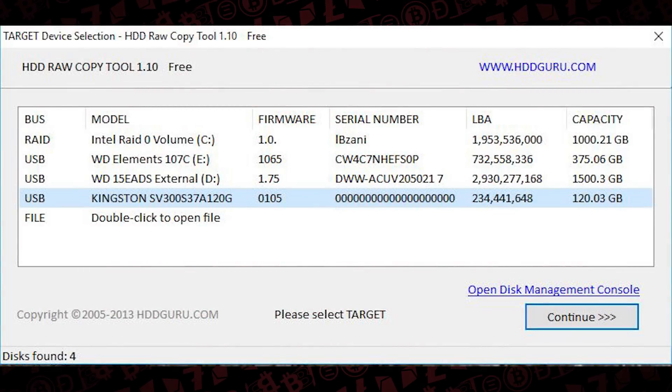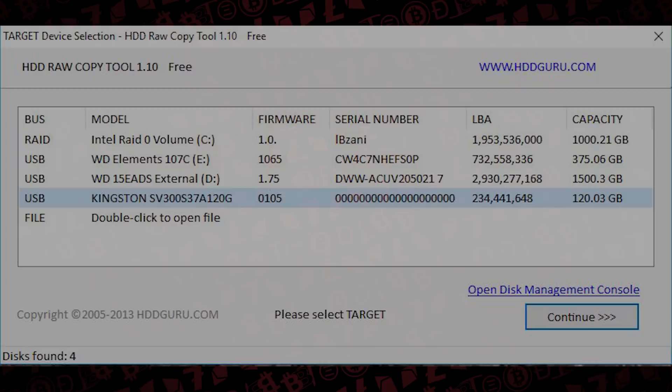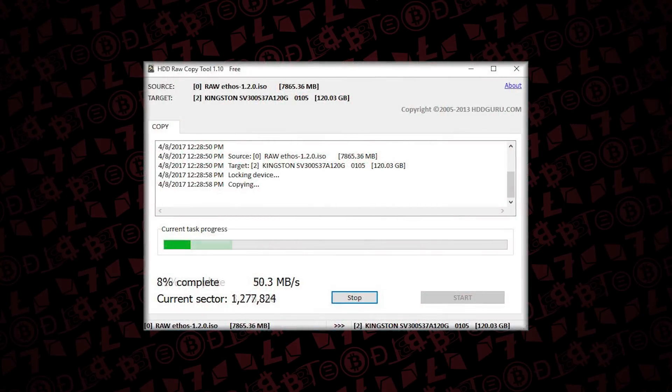The next prompt asks where the target is. Make sure the correct drive is selected - look closely at the model and capacity to choose the right SSD. In this case we're writing to a 120 gigabyte Kingston drive, so it shows 'Kingston' under model and the capacity is 120.03 gigabytes. Then go ahead and click continue.